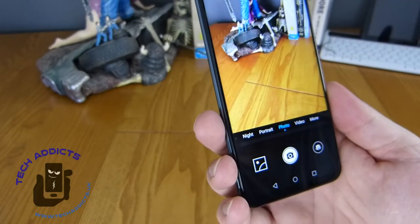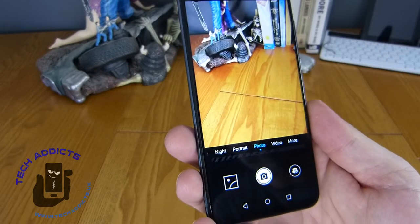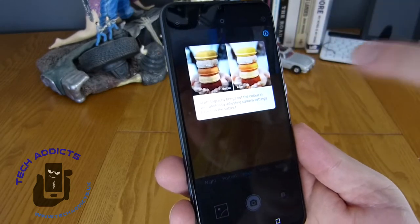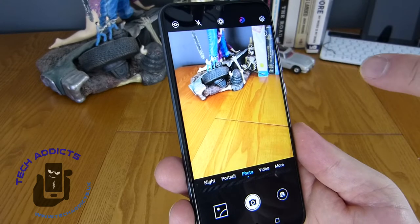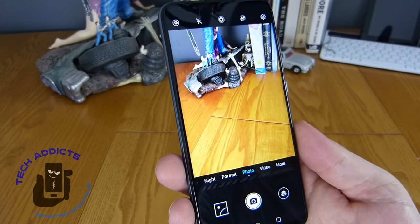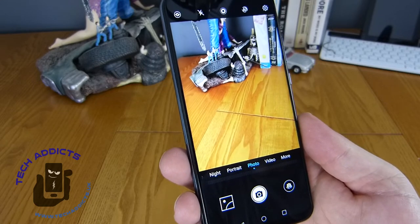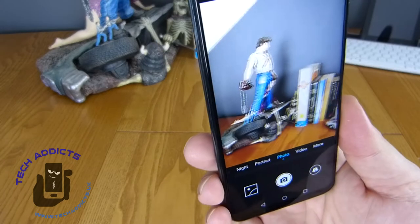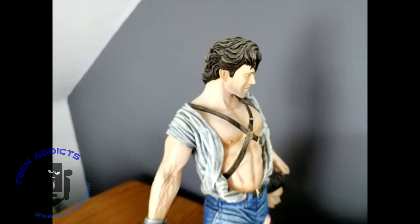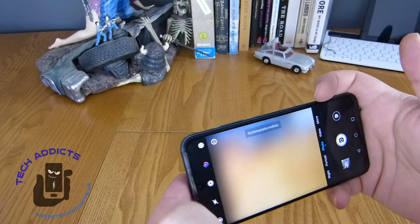Looking at the image that's on the screen right now, it's actually quite nice - the wood is showing up very well. The AI enhancement suite is currently disabled, so we'll take a couple of pictures with the AI suite off and on just so you can get an idea of the difference to expect. We'll start off with Mr. Williams here from the Evil Dead franchise.